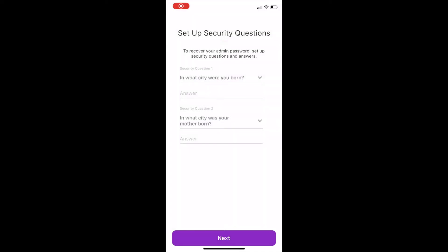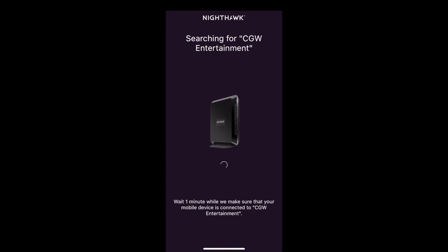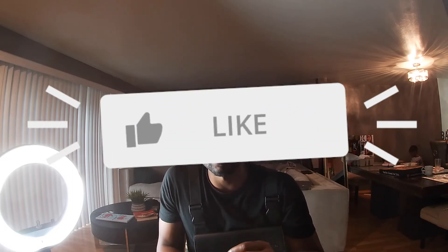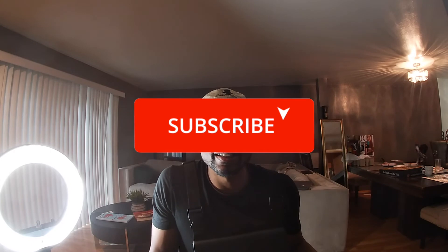I ran into a couple of issues with the app — I think it might have been easier to set this up on the computer. One thing that is cool though: once you have your network set up, the app actually takes you to a list of providers like Xfinity, Optimum Online, or whoever your internet provider is, and you can log on directly to activate your modem. I don't have to sit on the phone with Xfinity and give them all my router information — that made it super simple, thumbs up for that.